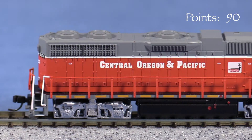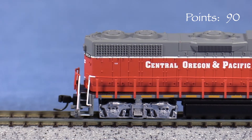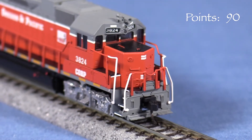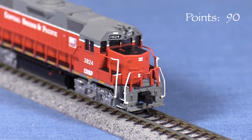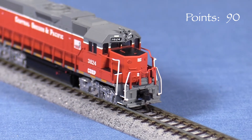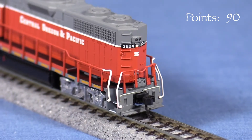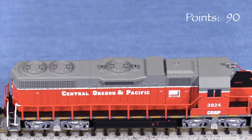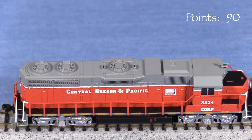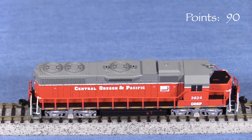Most of the detail on the model is molded on. I like how the handrails are not overly thick as on some other N-Scale engines. On the ends, the model has molded-on uncoupling levers and MU hoses. It also has footboards, which is incorrect for a Corp GP38 — these look like separate parts, so they shouldn't be too hard to remove. In back, the model has molded-on grab irons. On top, the model has a separate horn casting. All of the other detail is molded on, but the fans actually look pretty good. With some weathering, the blades inside would really stand out.